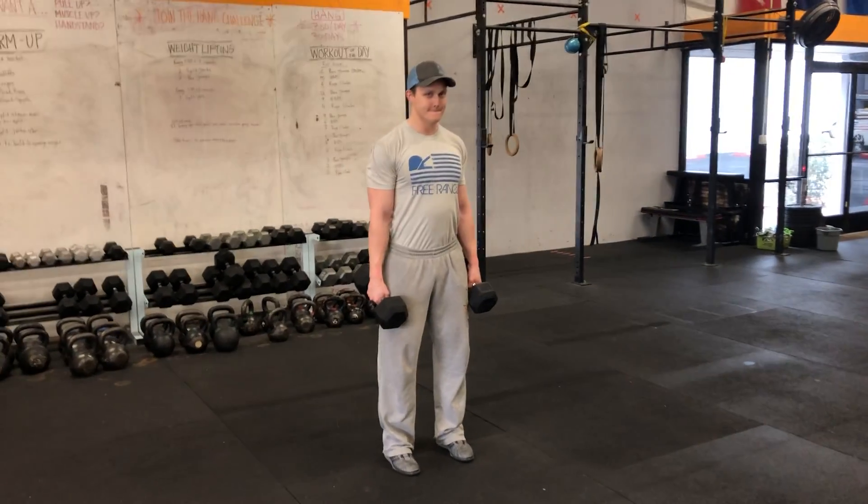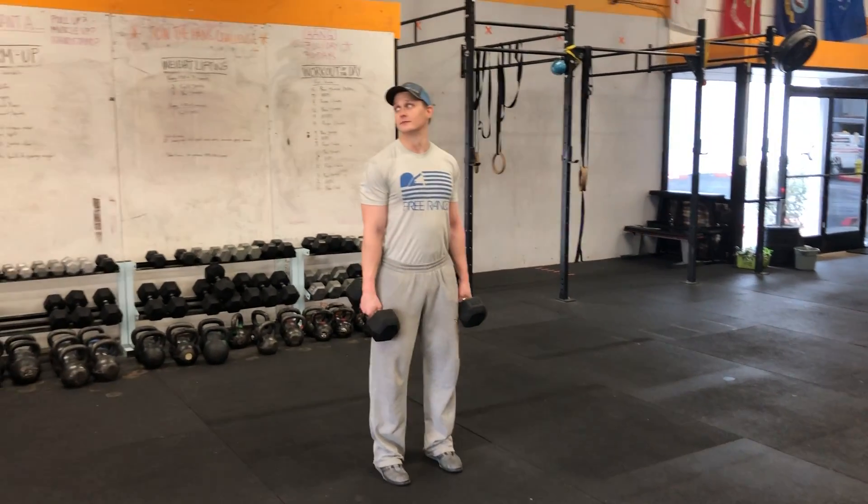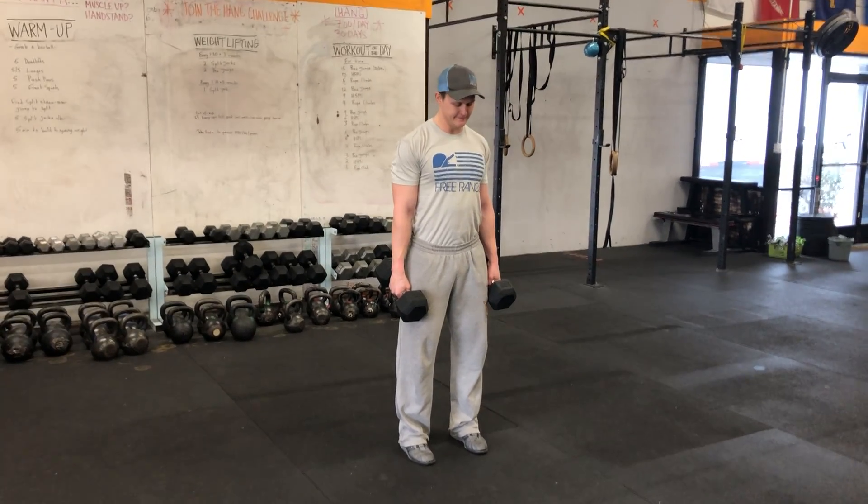Alright, dumbbell hang power cleans next week in the workout. Butter's gonna go through a quick demo here. So I'm gonna have him start off with three hanging shrugs.